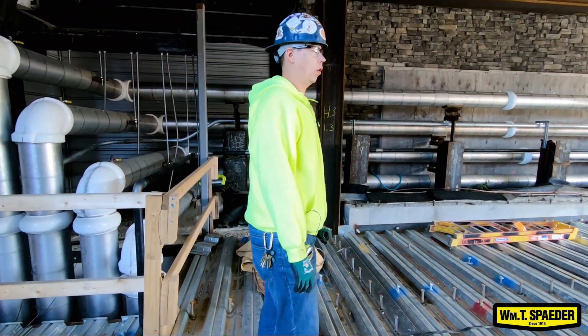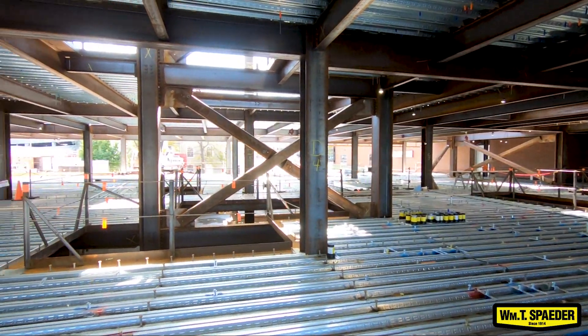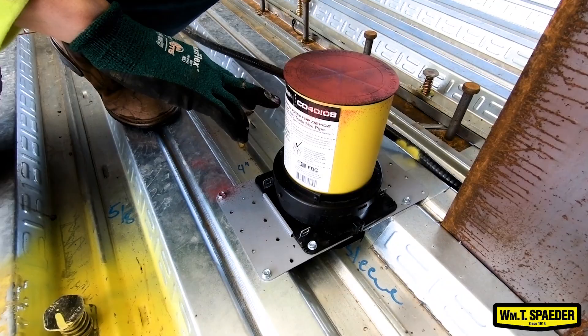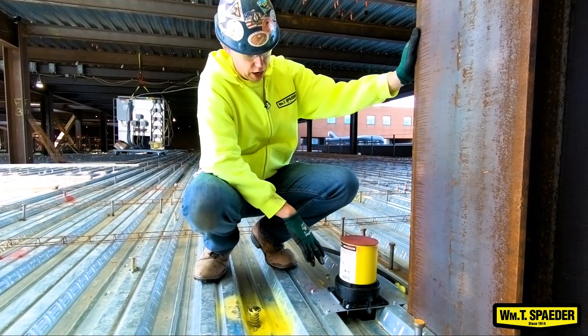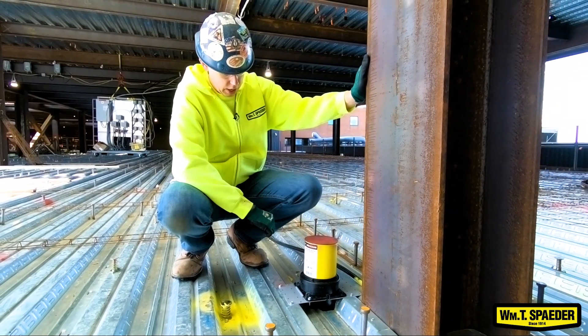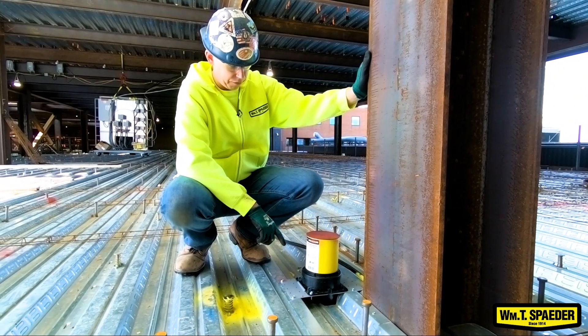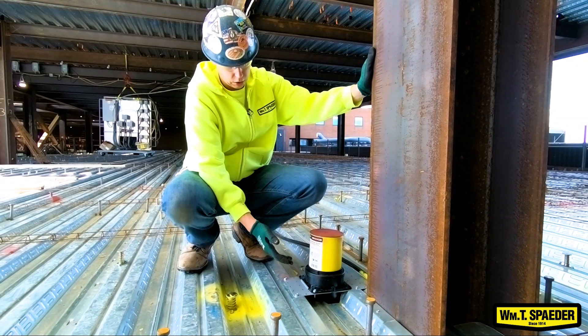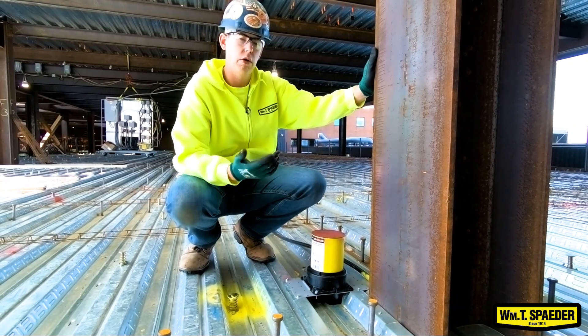This right here is the first floor. Obviously, this floor has not been poured yet. This is where a lot of our prefabricated work happens. This right here is a four-inch sleeve — every pipe has its own designated size. We cut these in the decking before the pours happen, so that when they pour their concrete, later on when we have our pipe penetrations through, we don't have to core any holes.